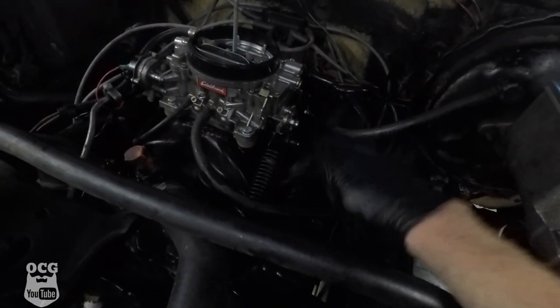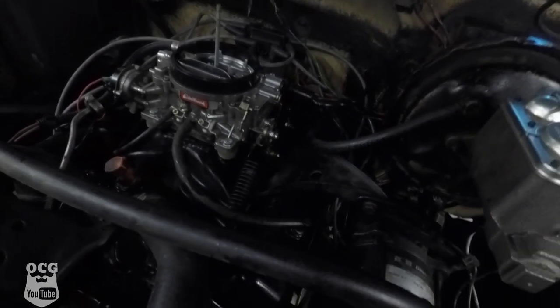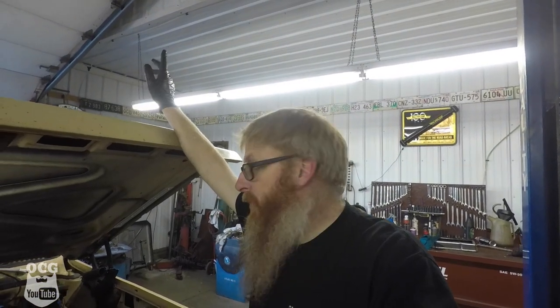We've got everything back together — bracket on, valve cover on. Only lost one valve cover bolt and had to replace it, but it's all back together. We're getting ready to check the timing and make sure everything is good. Then we'll start with a quick ride around the parking lot, and if it's running good and not spark knocking, we'll take it out onto the road and see how she works. Cross your fingers — let's get that timing set.